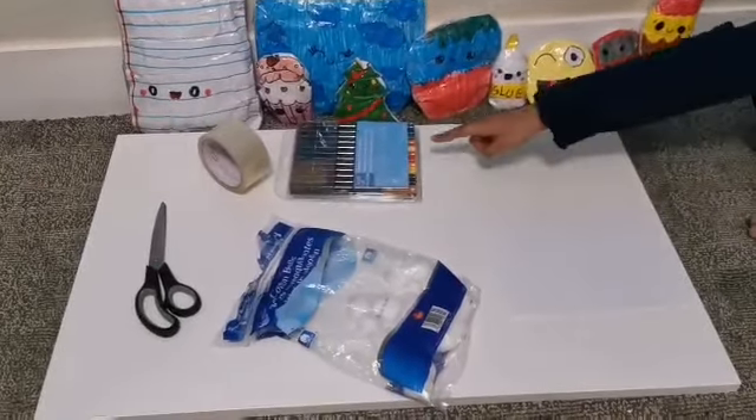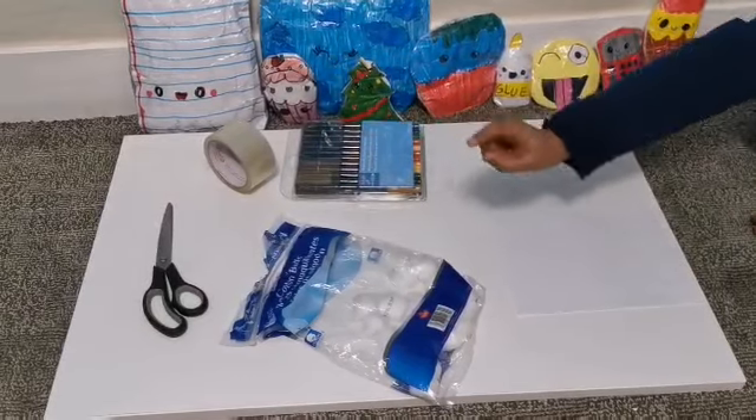What you'll need are paint pens, tape, scissors, and cotton.